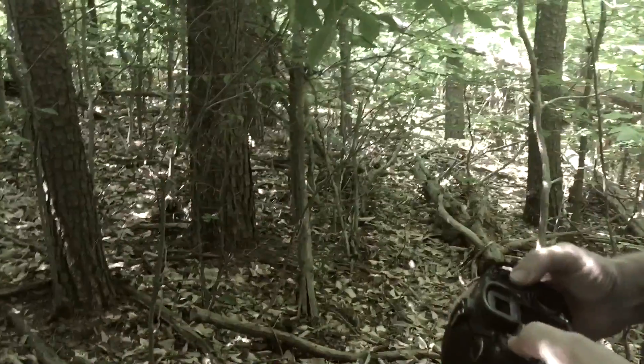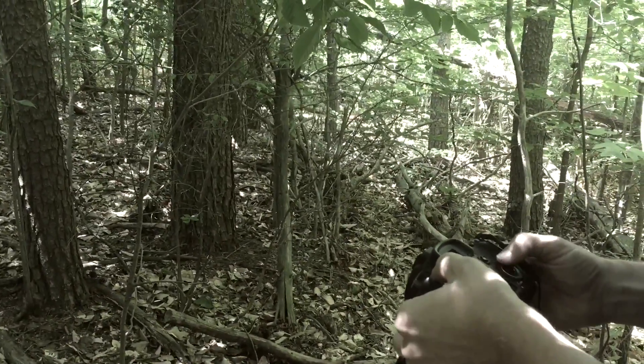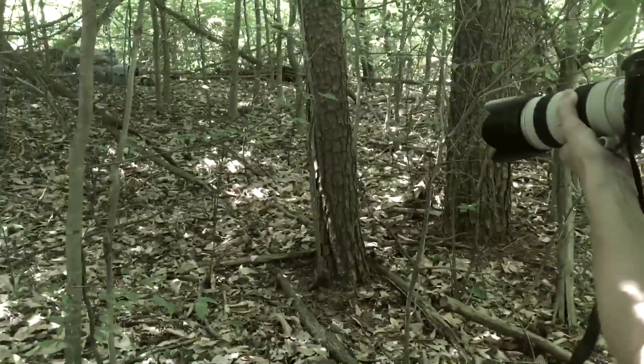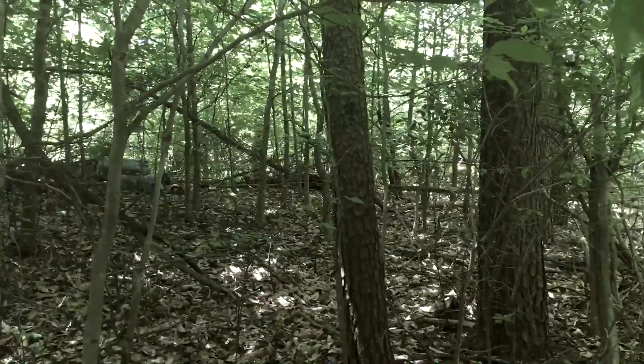We don't need it to be quite as fast as we had it when we were shooting hummingbirds. I like to put it on f/4 for this kind of setting. It's still kind of dark here.